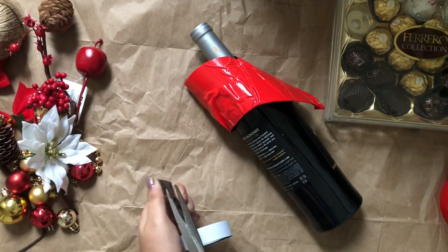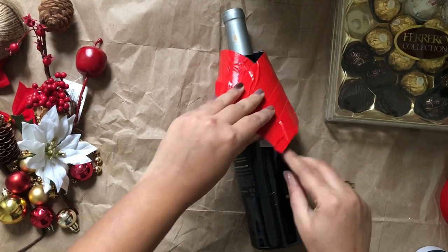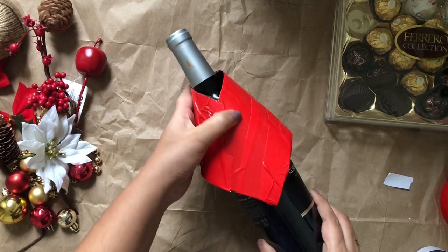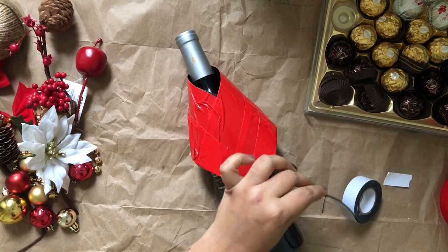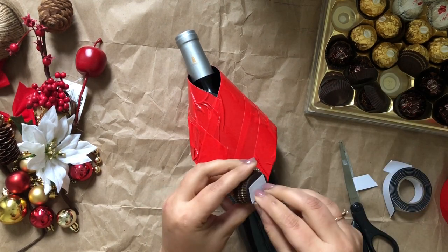Now I'm using double-sided tape to stick this cover on my wine bottle, so the person who receives the gift can easily remove the decoration. I also want to gift these chocolates with the wine bottle, so I decided to put the chocolates on top of the wine bottle.